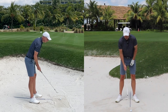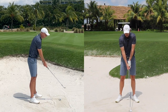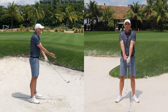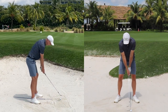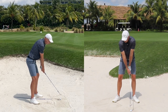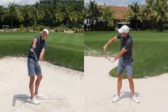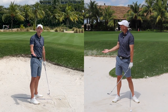Start by scooping some sand onto your club face. This forces you to have the club face open enough — if you turn the club square the sand simply falls off. Hover it just above the ground, and as you move the club in the backswing, the goal is to keep the sand on the club face and throw it over your shoulder. That requires you to move your wrists and the club face in a way that naturally keeps the loft on the club face.